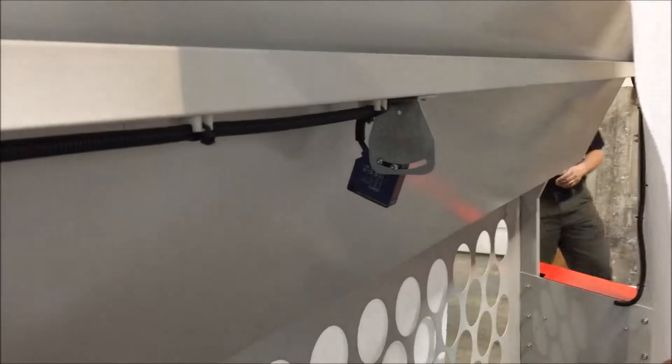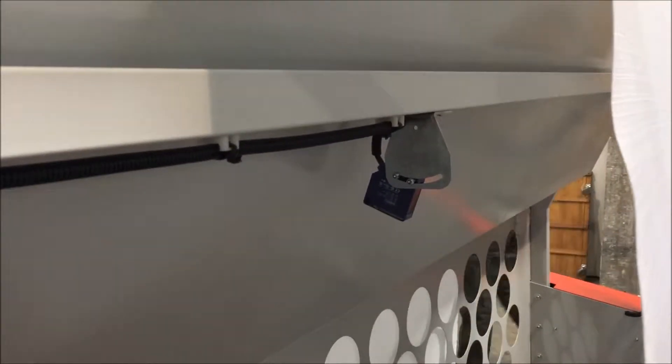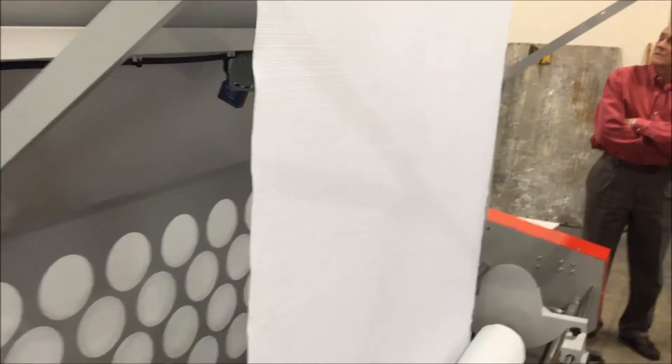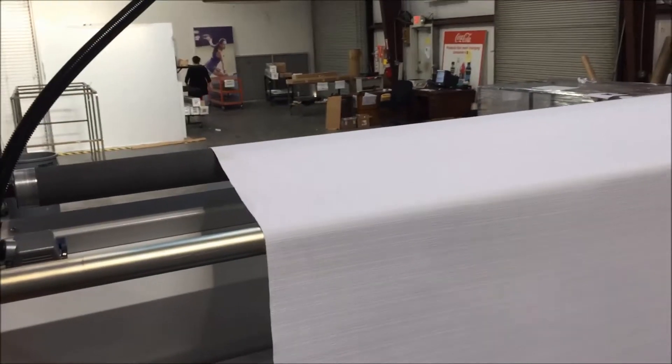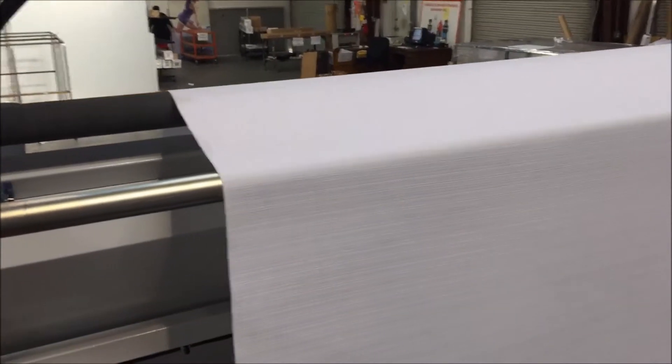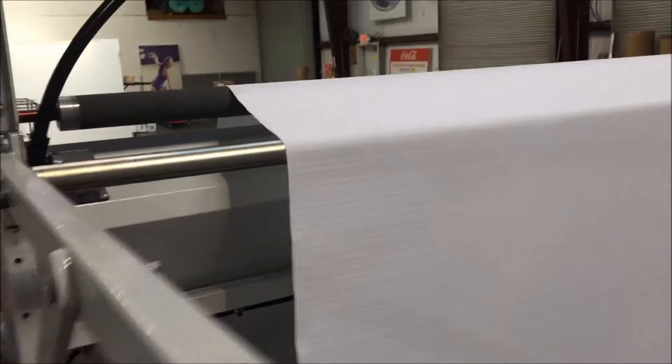You can see a sensor watching to ensure that we have fabric. In the event that the machine is in operation and the fabric runs out, the sensor will detect that and stop the machine. From here, the fabric goes up and over a driven roll before coming back down the backlit screen and to the catwalk.